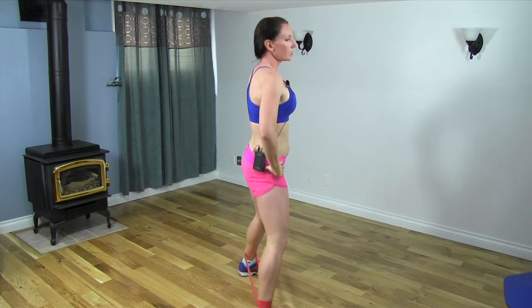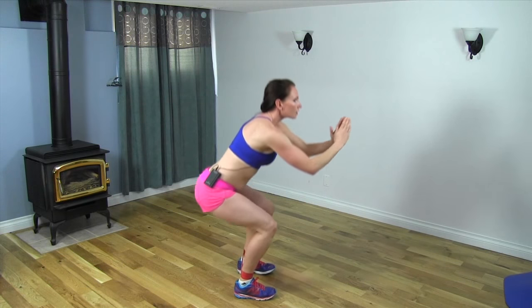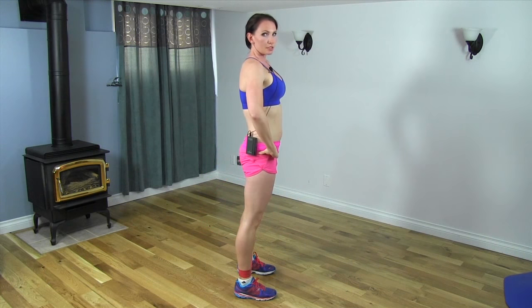Work yourself up to six to ten reps, working your way up to at least three sets.